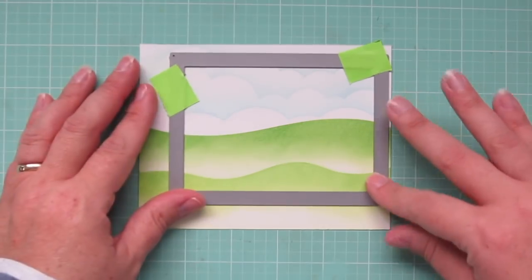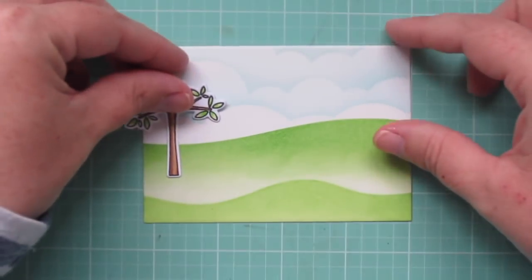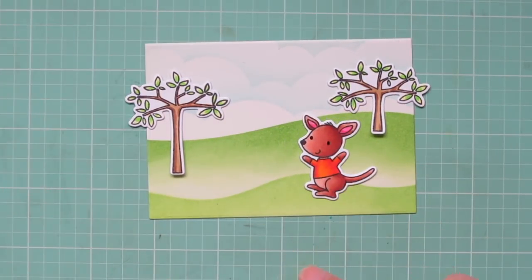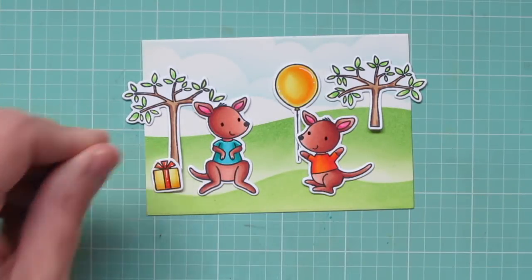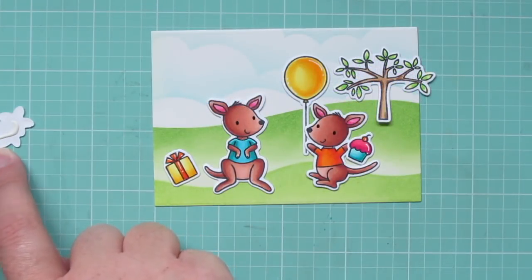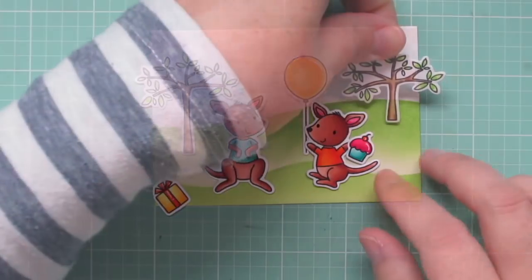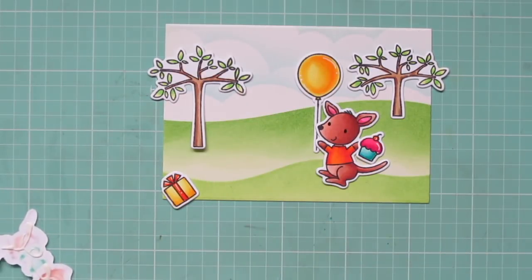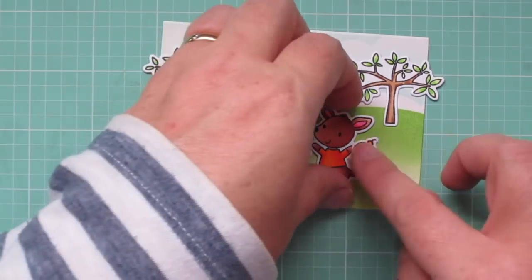I'm using the A2 rectangle frames, justified to the top right corner, which trimmed off that little bit of green ink. Before I glue anything down permanently, I want to lay out the images and figure out my placement — I want to spread my color across the scene. So the yellow balloon goes on the right, and the yellow gift goes on the left. Since the kangaroo with the blue t-shirt is on the left, the cupcake with the blue liner goes on the right. The gift on the left has the orange ribbon, which matches the kangaroo's t-shirt on the right — spreading color around so you get nice little pops here and there across the card.